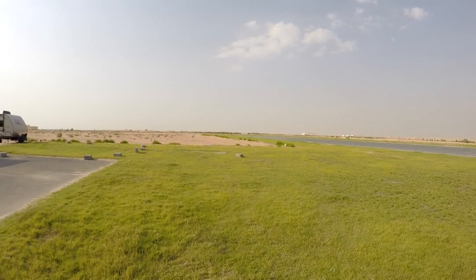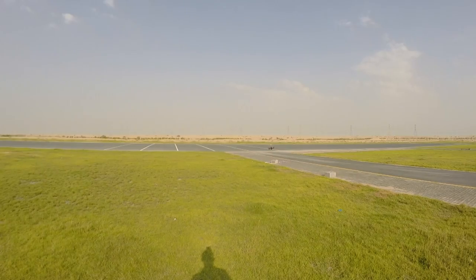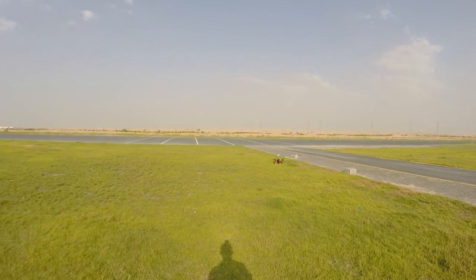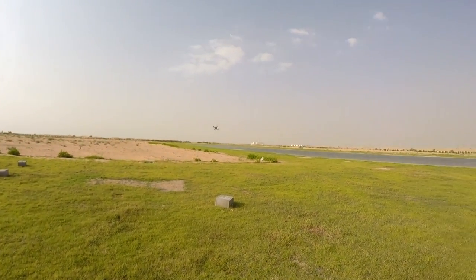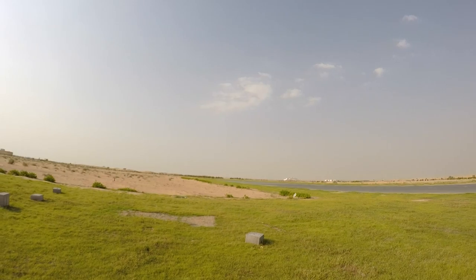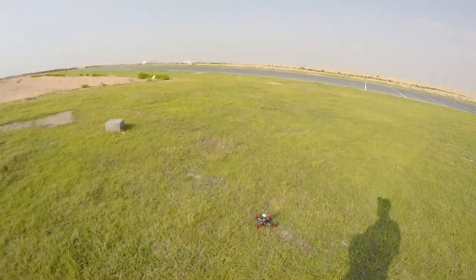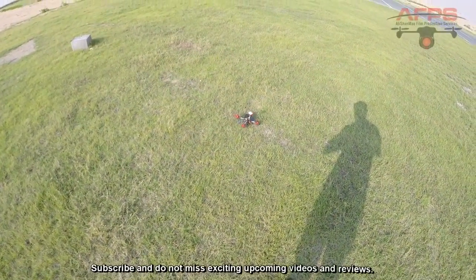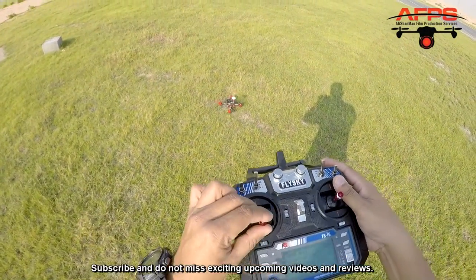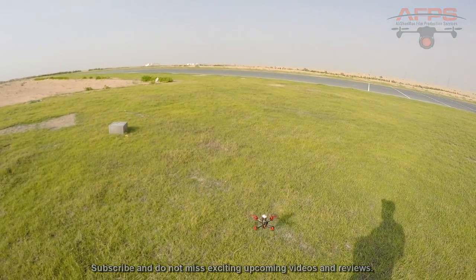Nice punch, nice and responsive. Pretty fast quadcopter right out of the box, flying really awesome. Let me enjoy a punch one more time — that's plenty of speed on 3S. Very, very quick throttle response on these ESCs.